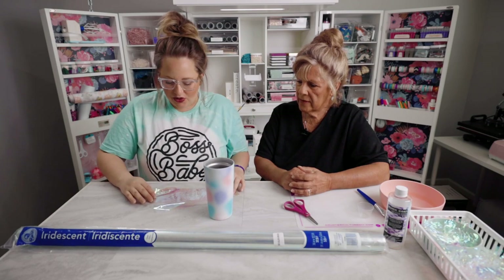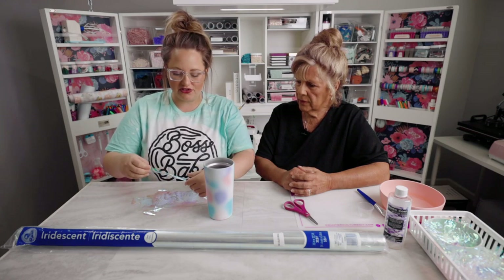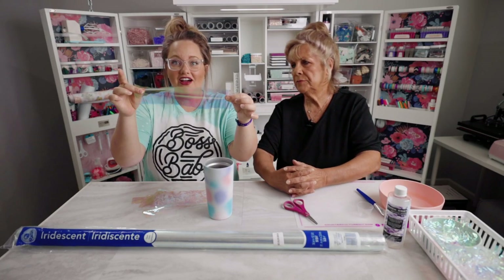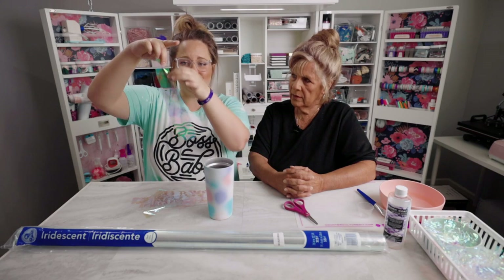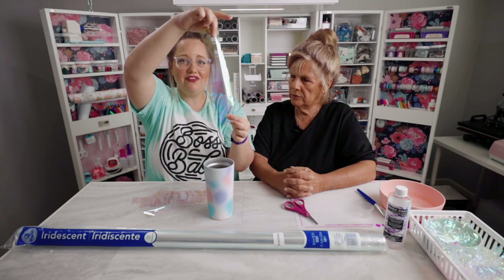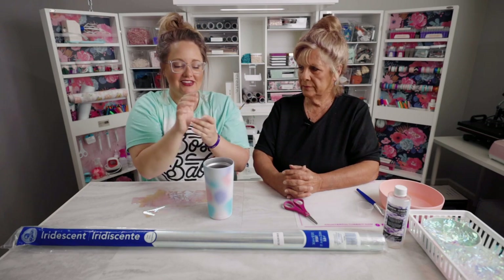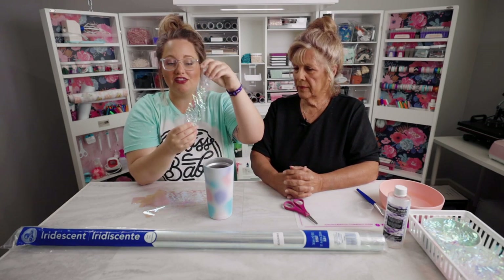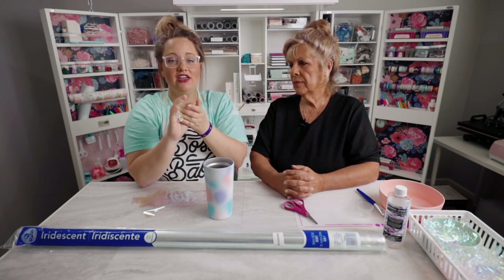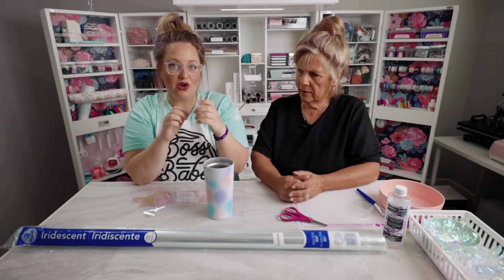Once you open your cellophane, just cut it with scissors into strips — you cannot mess this up. The cut can be jagged. Cut it maybe a couple of inches wide, then crinkle it into a ball, so it doesn't matter how you cut it or what it looks like. What you want is that texture — the more you crinkle it, the deeper your texture is going to be.